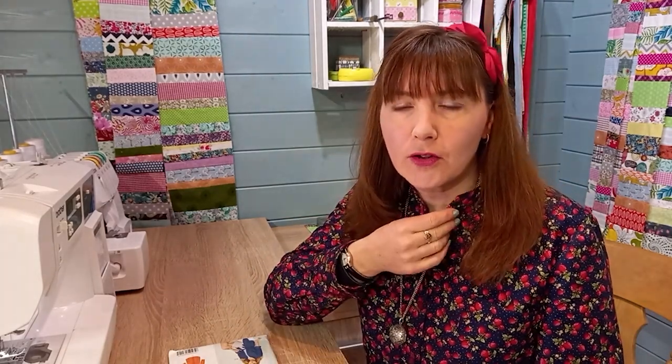Hi, it's Jo here from Minerva. I'm going to be showing you some shirt skills in our next few tutorials, especially if you've been sewing tops with a scoop neck or round neck and you haven't put a collar on at all yet, or attempting a placket. We're going to have a go at some of those things.